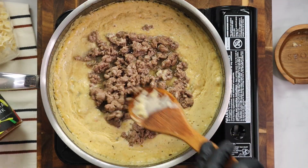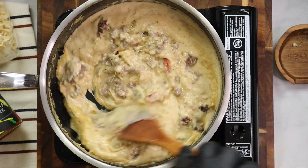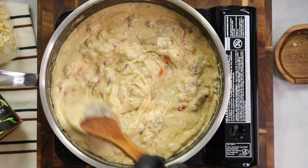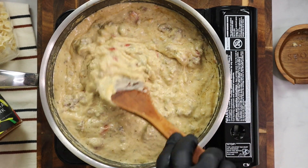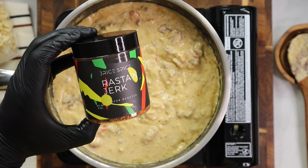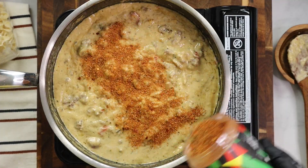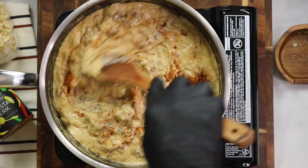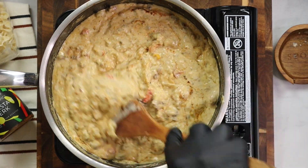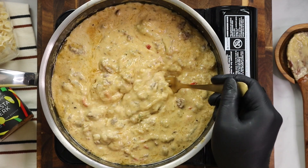Stir to combine once you add that ground lamb to your sauce mixture. The sauce is not too thick — we have our cheese, our bell peppers, and that Rasta Jerk seasoning in there. If you want, you can add one more tablespoon of the seasoning to take it up another notch. The seasoning does not have a lot of sodium or salt content, so you can actually be a little heavy-handed if you want — but add to your liking and your taste.